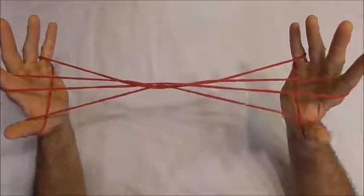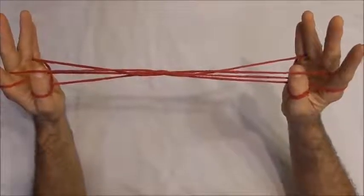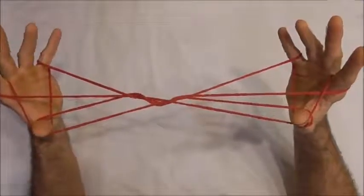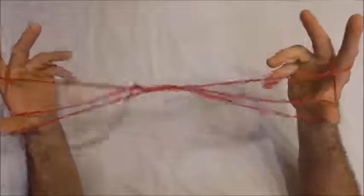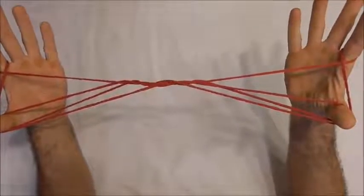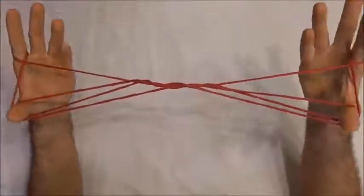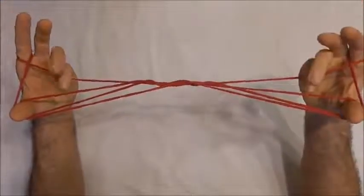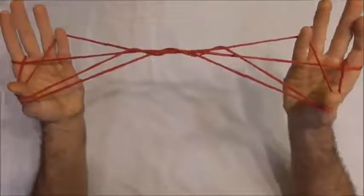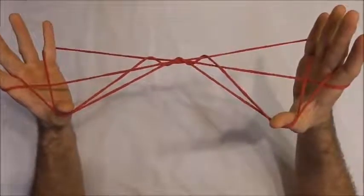I want to take my thumbs over the near pointer finger string, below the far pointer finger string, and collect that onto the back of my little fingers. With my little fingers I want to go over the straight pointer finger string into the thumb loops from below and collect onto the back of my little finger the far thumb string and pull it back and release the thumbs.